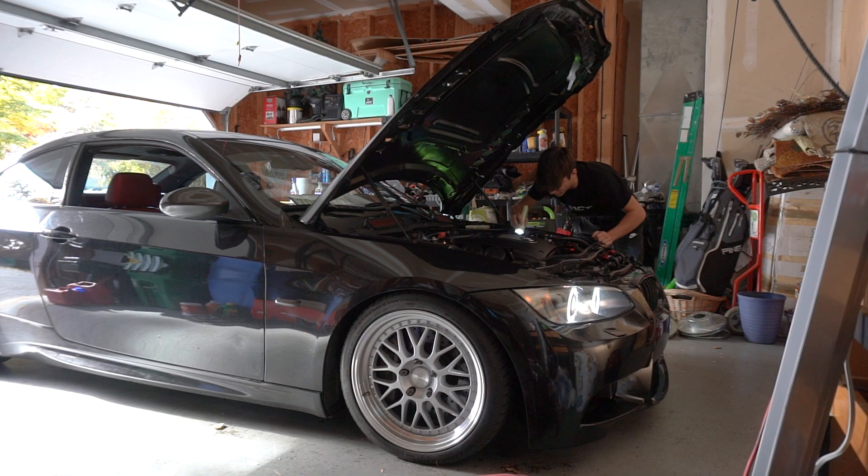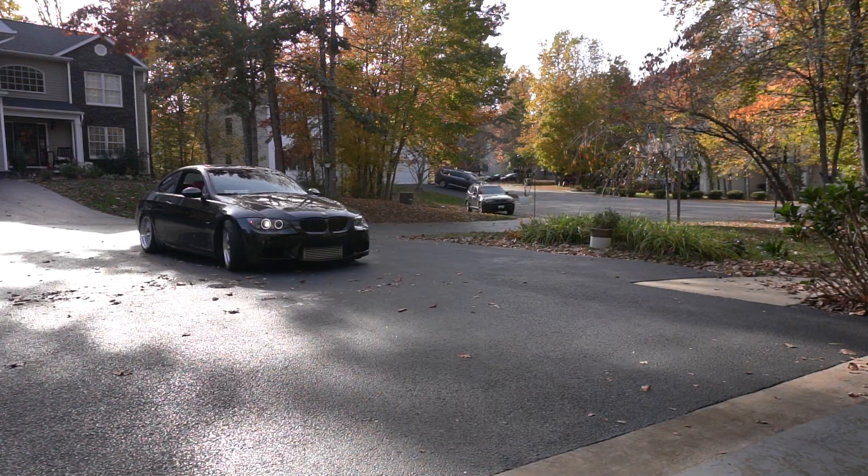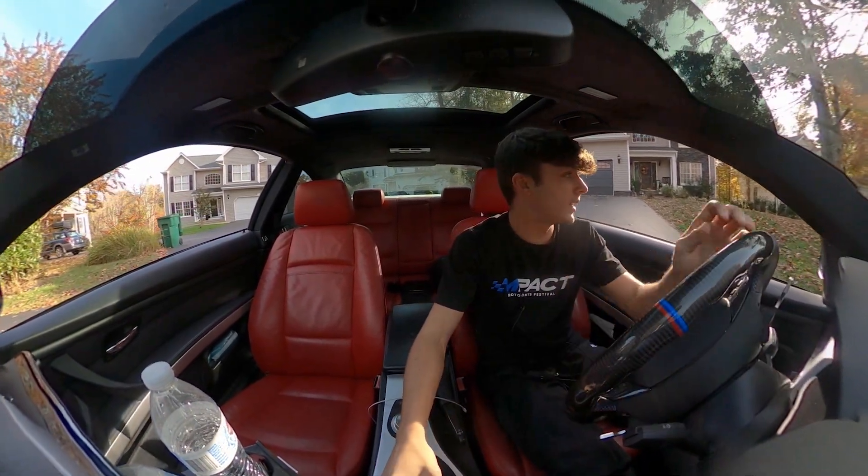Sounds good, no fuel leaking. Really need to replace this belt though. CD919 bumped us up to 22 pounds of boost — let's get it.